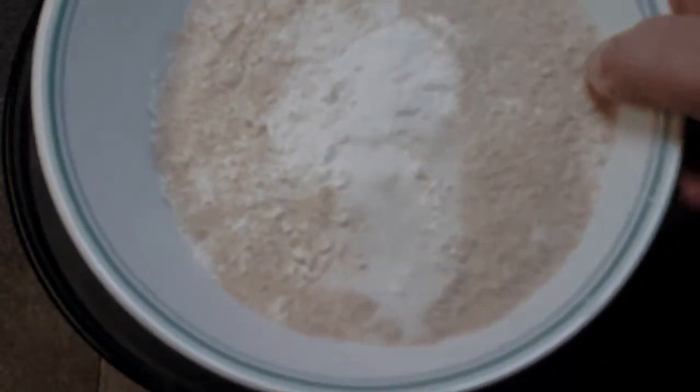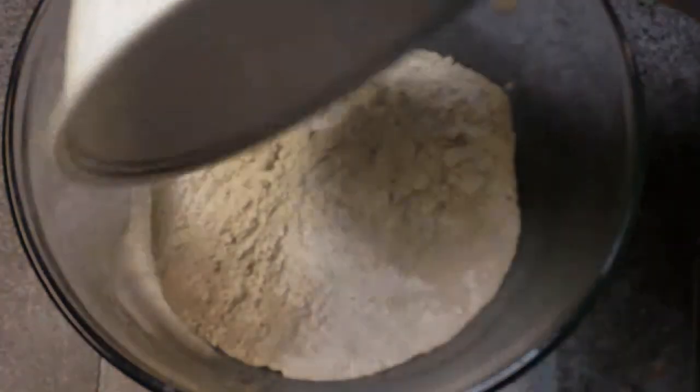What we're going to start off with is two cups of flour. I'm using one cup white flour, one cup wheat flour. You're going to also add three teaspoons of baking powder and one teaspoon of salt. What you're going to do is kind of mix it together and then just dump it right in the bowl.